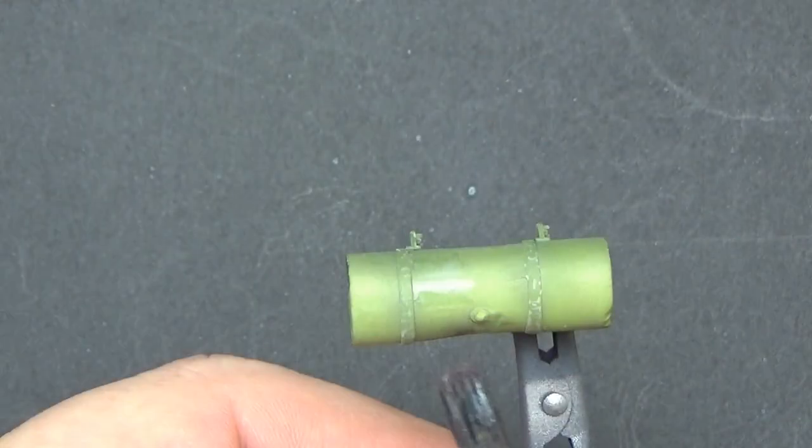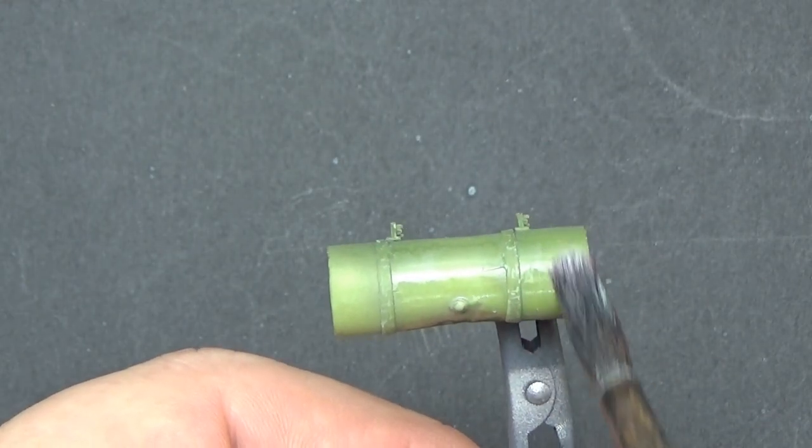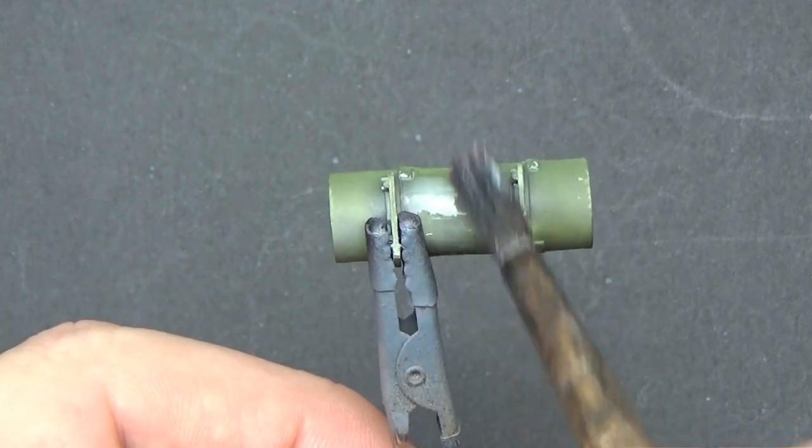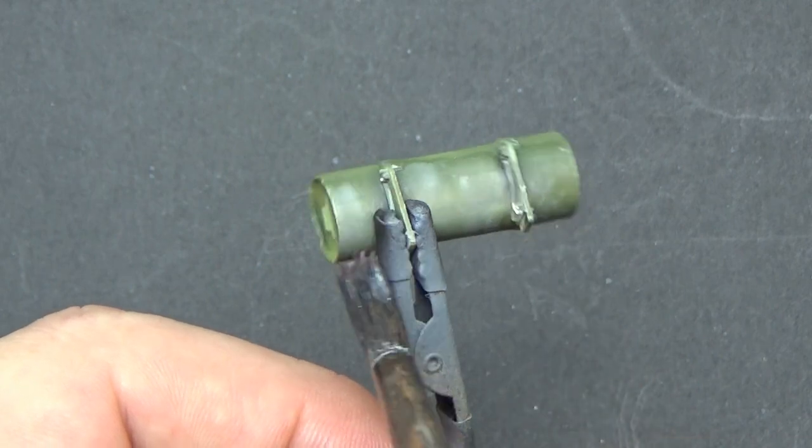For the fuel tanks, I wanted to add a blue filter to show it's a slightly different material. You could add some green or other filters over the whole tank as well, but the black and white effect does that so far.